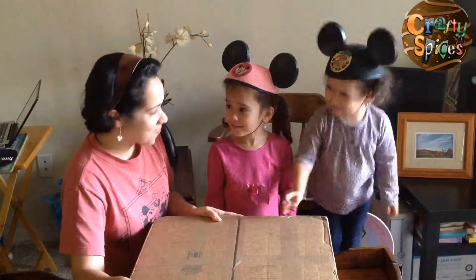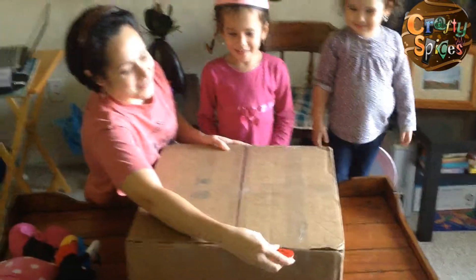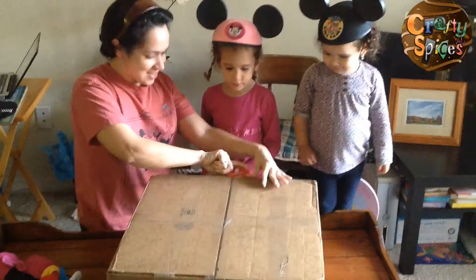So we got our Disney at home party kit! Do you guys want to see what's in it? I hope I'm gonna love it! I know you're gonna love it! Let's see!